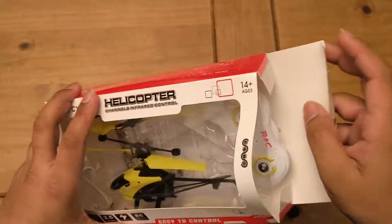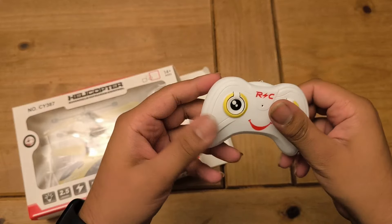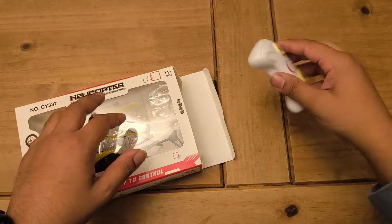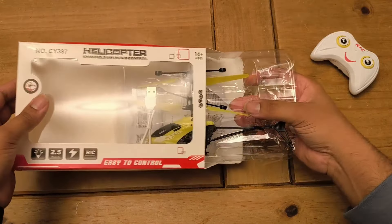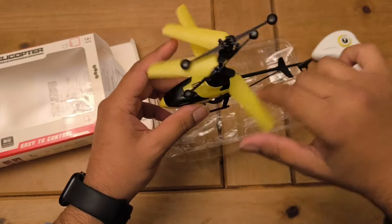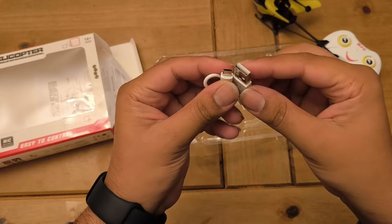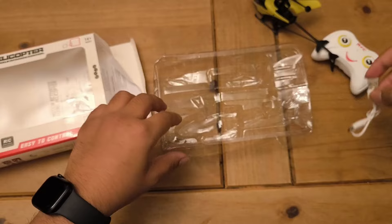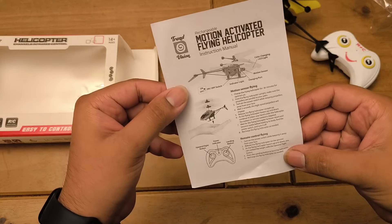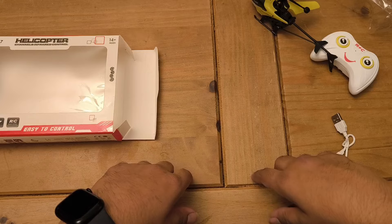We don't really know how to use this so we're just gonna have to figure it out. Pulling everything out — we've got this really light remote control that genuinely feels like nothing. It honestly feels like there are no electronics inside it. I don't even know if this thing is going to fly. Here is the actual helicopter — pretty cool — and a micro USB to USB-A charging cable. We've also got a motion-activated flying helicopter instruction sheet.